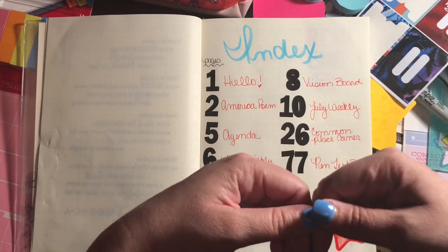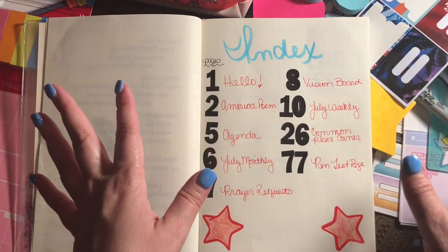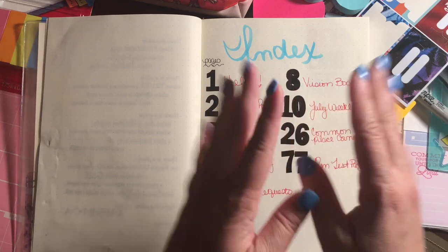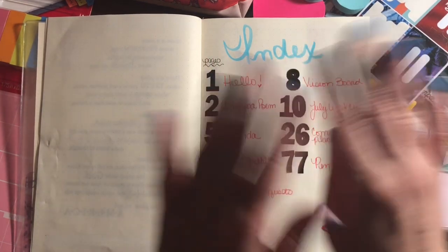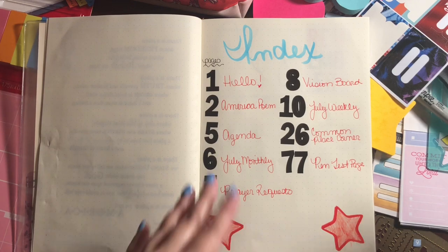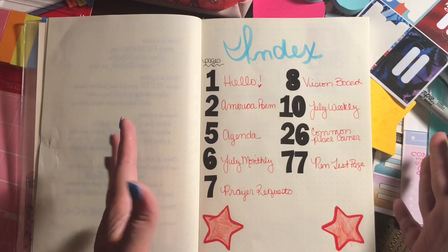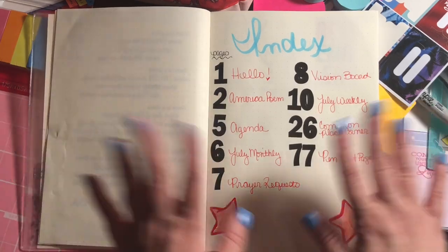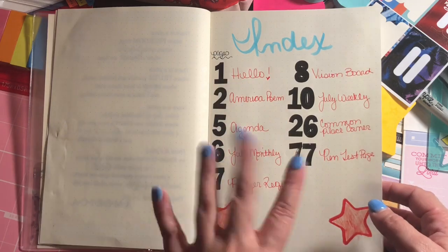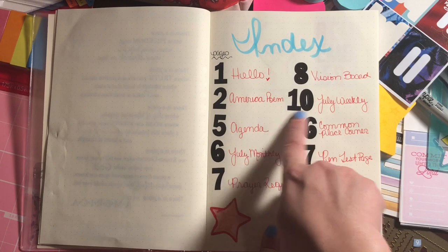This is my first time trying bullet journaling and one of the things I did was give myself permission to mess up and not be perfect — because that's always been a challenge for me, having every line straight, every i dotted and t crossed. So I gave myself permission to just be a little free spirit and let it go.